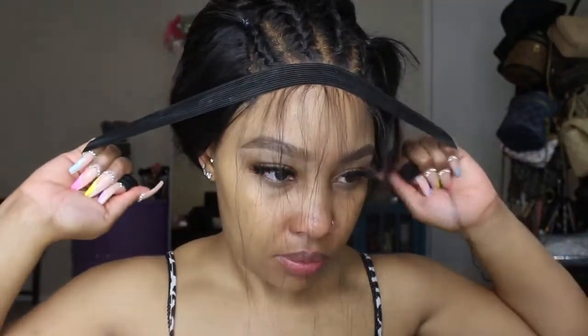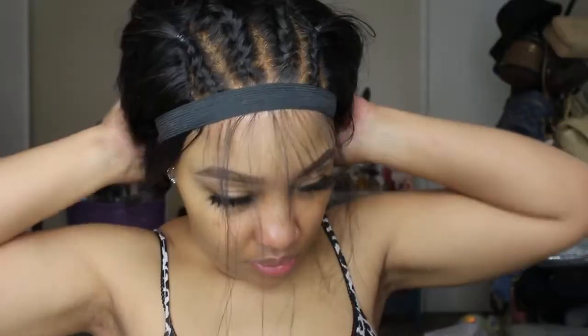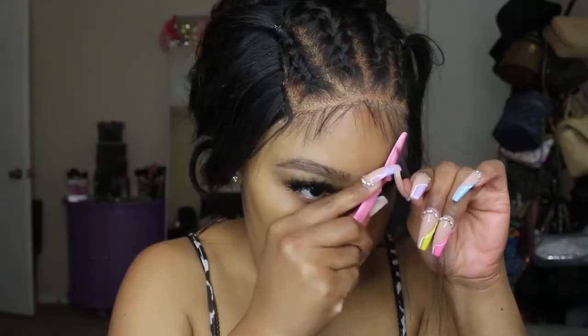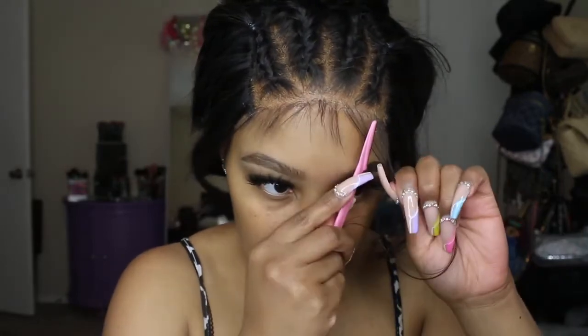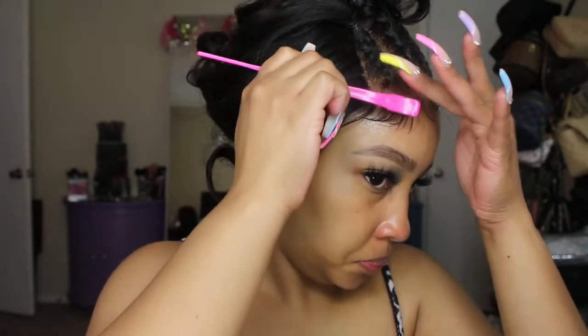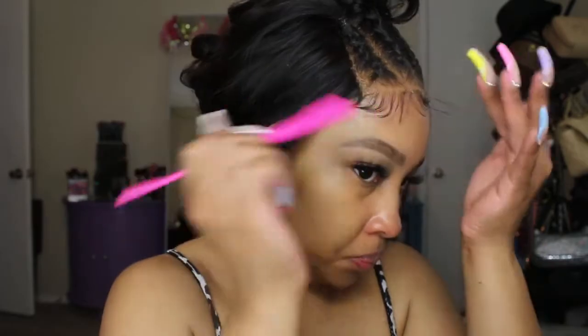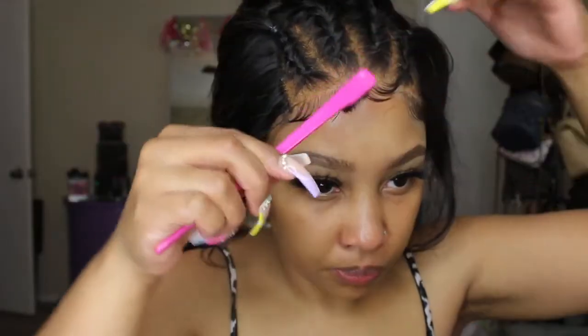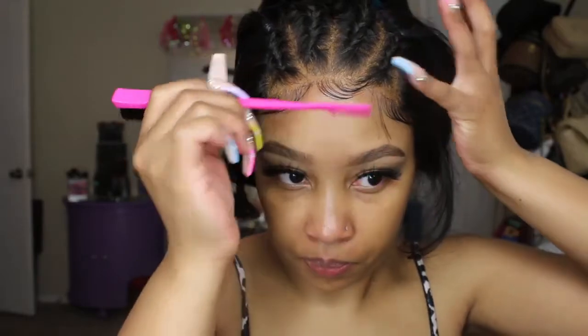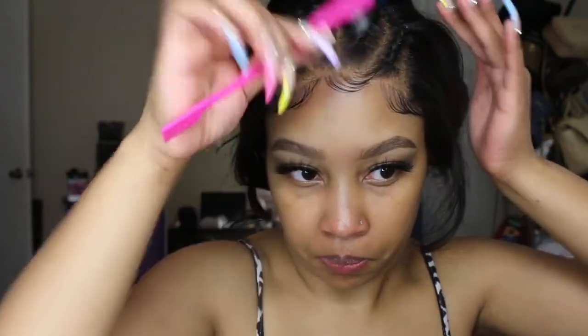Now that our wig is laid, I'm tying my elastic band back on and letting that sit for a minute. After I removed it, you can see how good the melt is — this spray is really, really bomb. I'm definitely going to be using it on a lot of upcoming installs. Now I'm going to go in and start cutting down my baby hairs and trimming them because they are too long to start off with, and then I'm going to start laying my baby hairs. I played around with my baby hairs to see what I wanted to do — I kind of wanted to do some dramatic baby hairs with swirls, but I had somewhere to go and didn't want that look. So I tried to do it a little bit more classy, but I still wanted that swoop in the middle where they are still a little bit more dramatic.